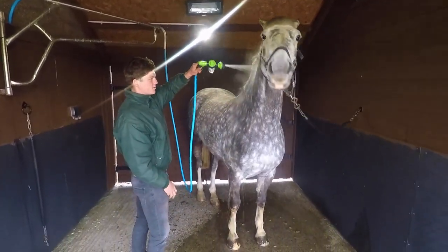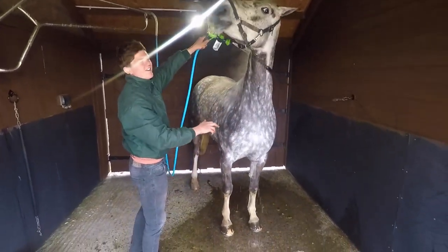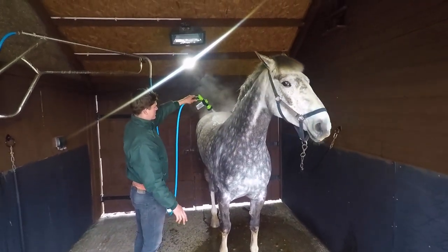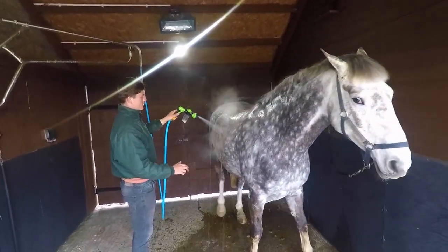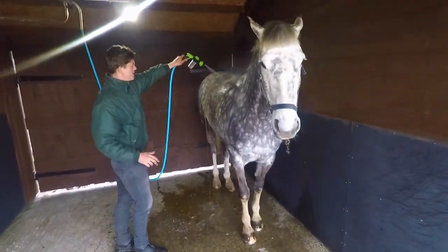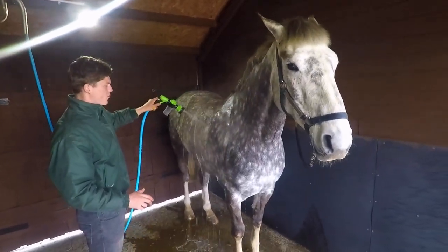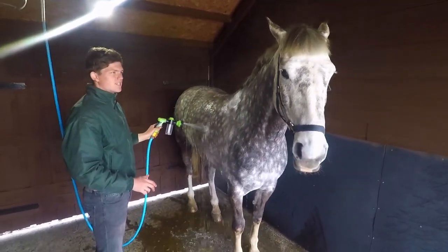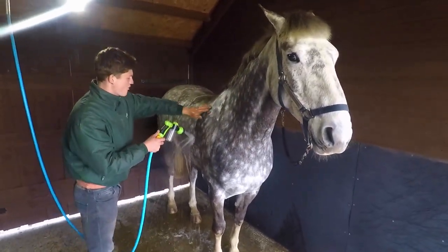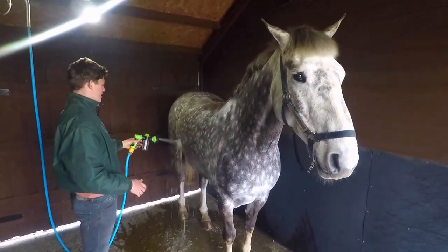I'll start by washing her body. She's not that keen on it, to be very honest — she doesn't like her neck being washed, but she's fine everywhere else. You can see all that mud coming off; she's absolutely filthy. She hasn't been rugged for about six weeks now, so that's a lot of dirt to build up. She's had no rug on in the field, so she's been allowed to get as muddy as she likes.